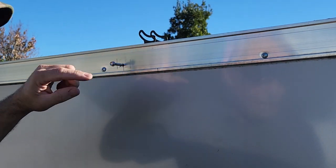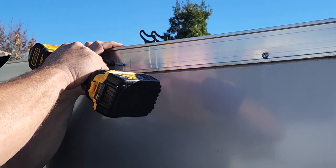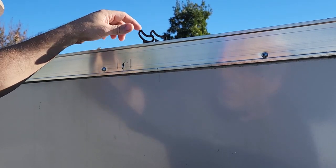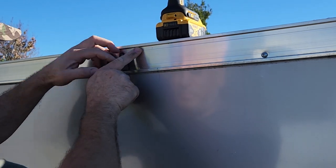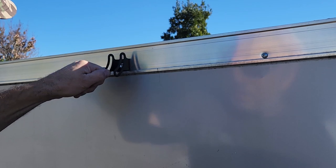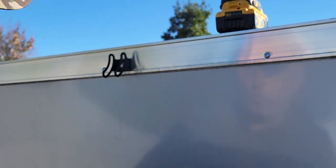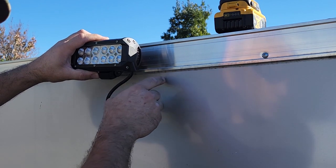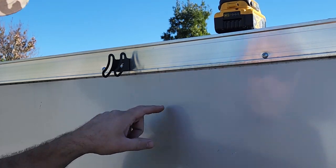We have the stainless steel self-tapping bolt with the drill end - it's stainless so it'll be good for the outside. We already know where our hole is, we marked it, so we're just going to drill it in and get it started. One thing to make sure of: on the back side you've got no wires, because the lights that run along the top have wires running along there too. Make sure you're clear of those when you start drilling. That's nice and tight right there - now we can mount our light.